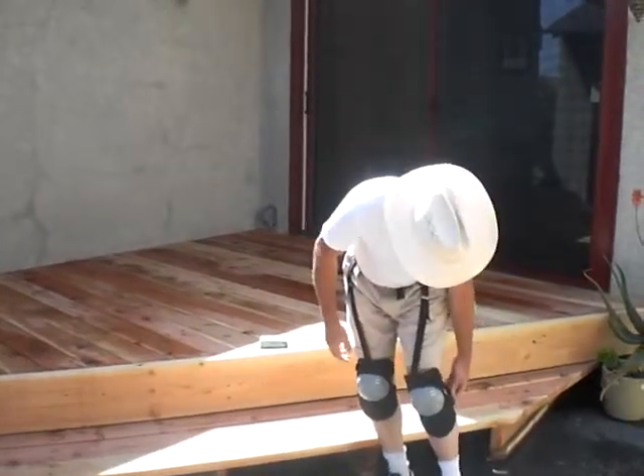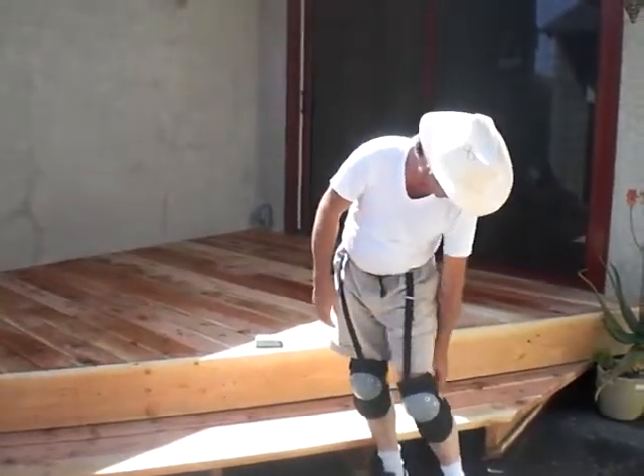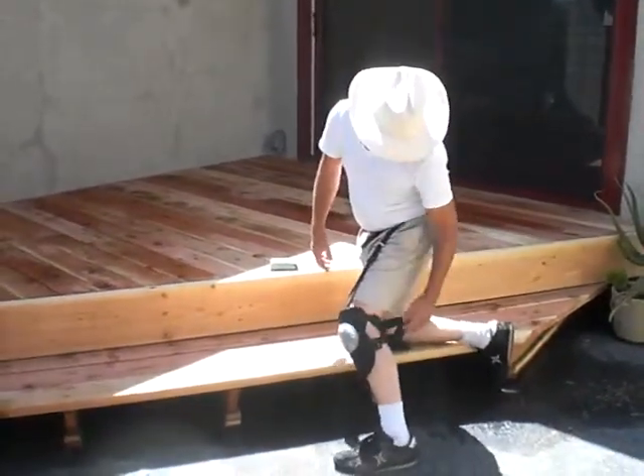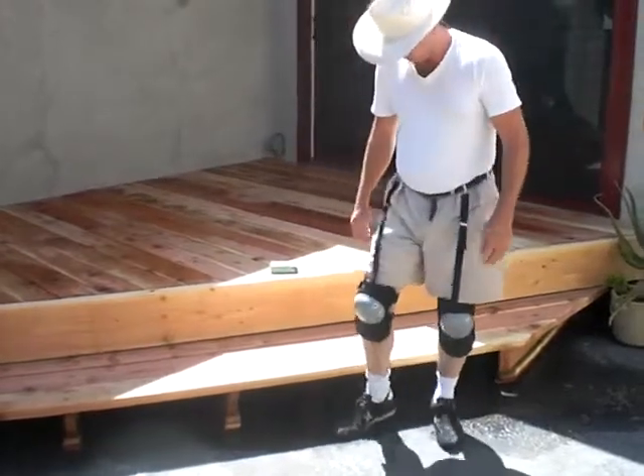Just there to keep it in position. Nice and loose, hasn't caused any problems with the knees.